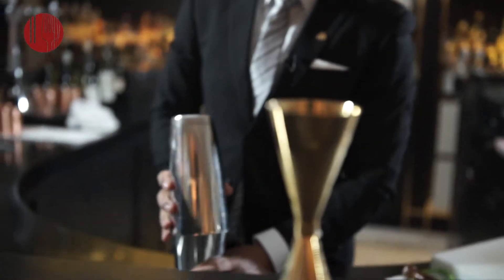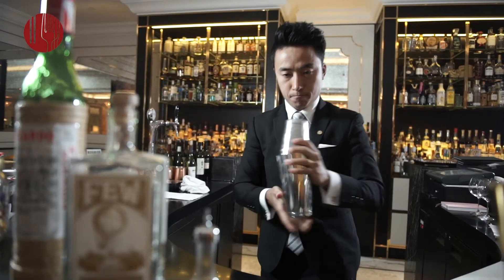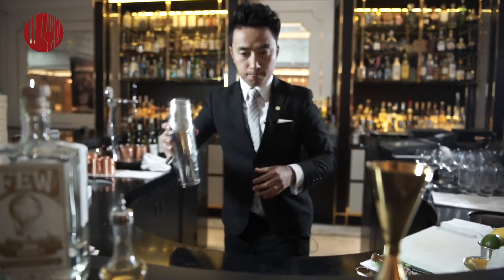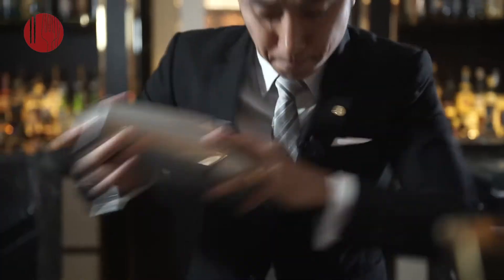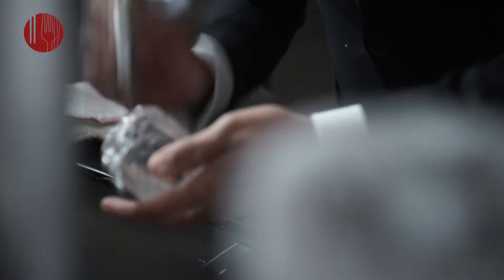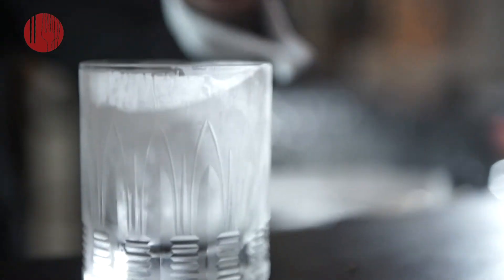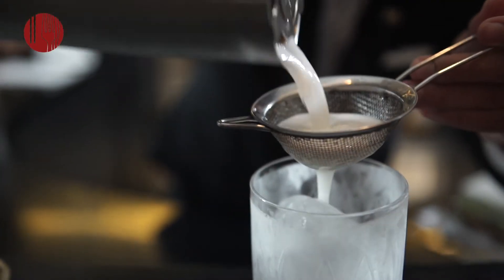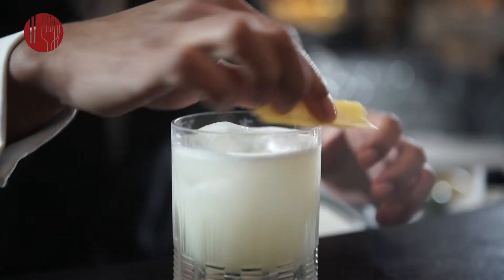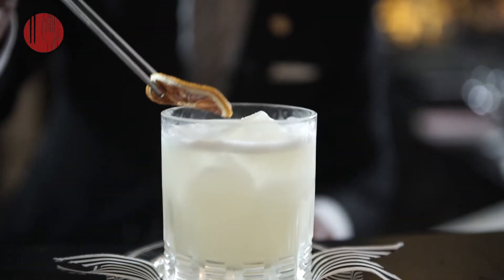We're going to do a little dry shake. After that, we're going to do the real shake. A little block ice. We're going to serve that in a nice old-fashioned rocks glass. Fresh lemon citrus — just run it on the glass as well. Then we're going to garnish that with dried lemon.